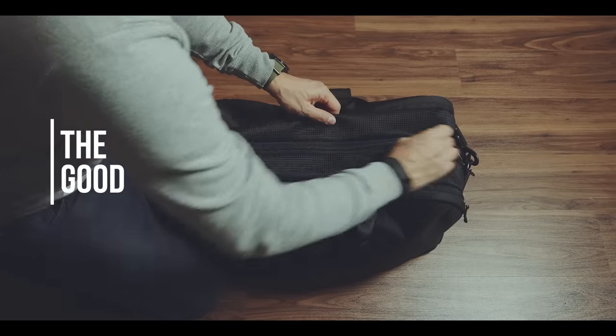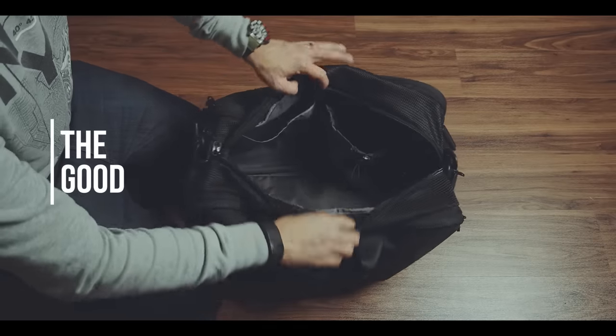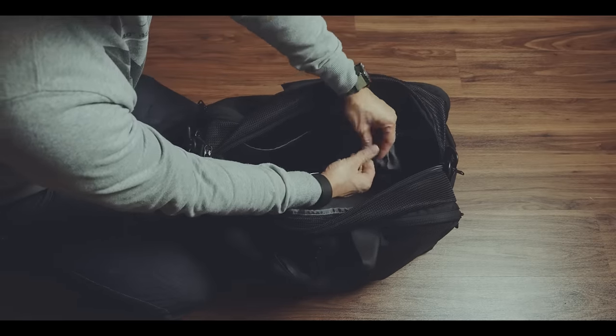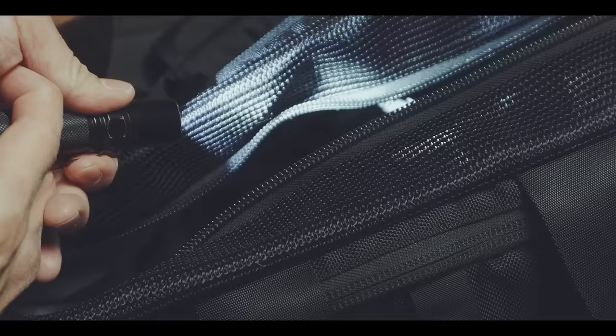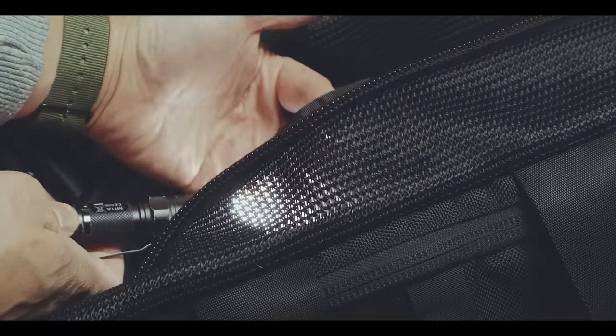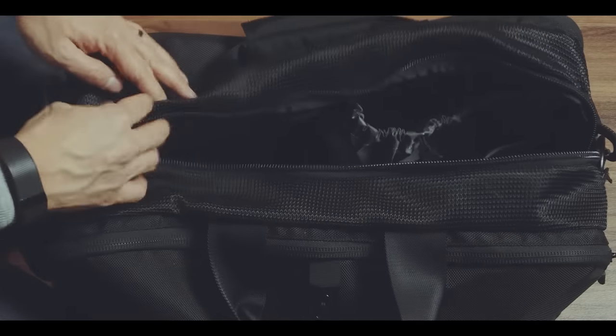The gym duffel is, as the name suggests, made for carrying all your sports clothing inside the big and breathable main compartment. The breathable mesh on top of the main compartment allows for decent airflow, which is much needed after you store your sweaty clothing inside.